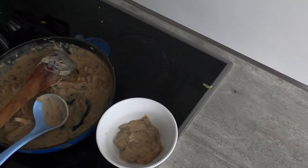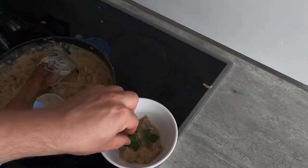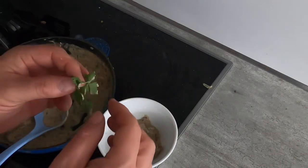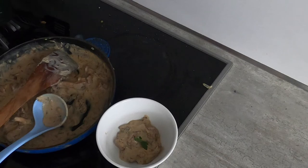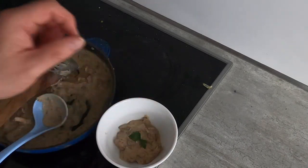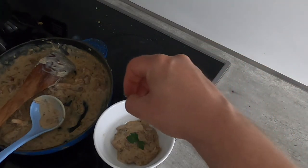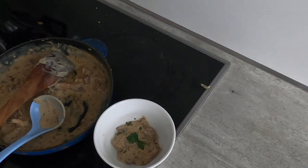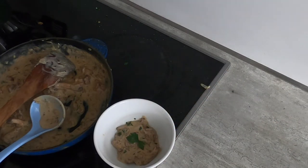I've taken a couple of spoonfuls out into a sauce bowl for the taste test. I'm going to garnish it with a sprig of parsley and then dust it with a little bit of chopped parsley sprinkled over the top. And here we have it — next will be the taste test.